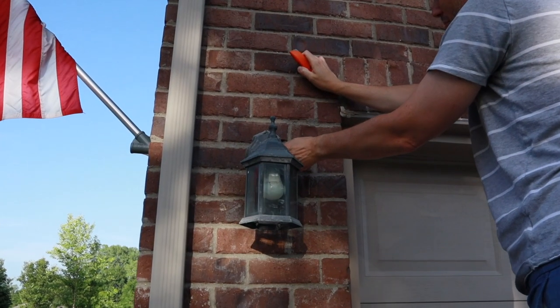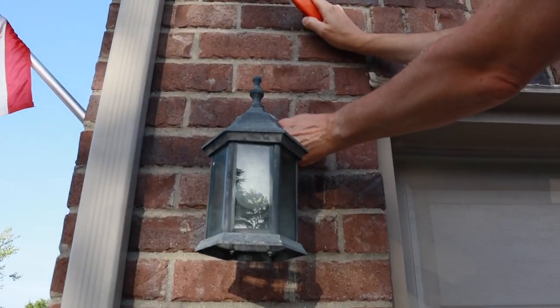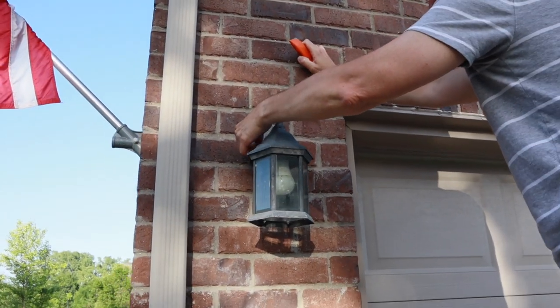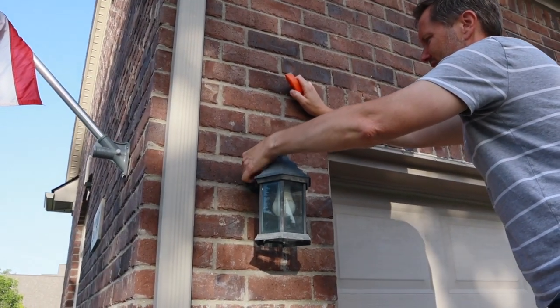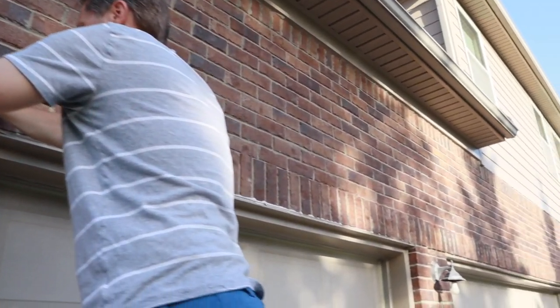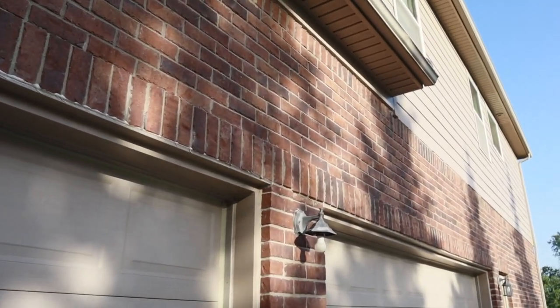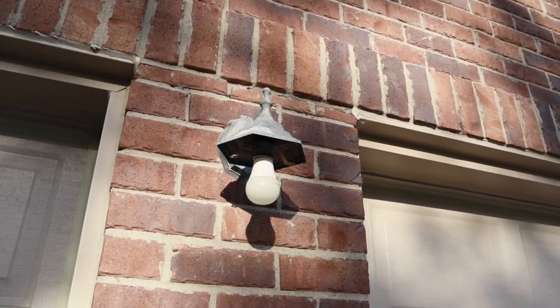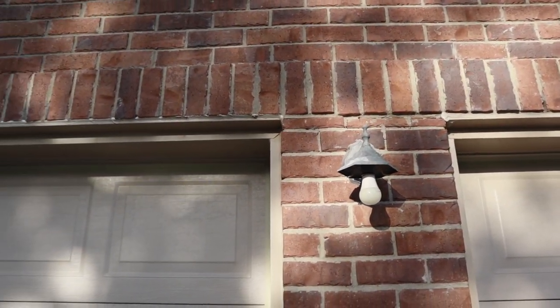Here's a close-up showing how bad these light fixtures are — I'm so excited to replace them. They are so weathered, and this one over here is completely missing the glass portion. It's going to look so much better.